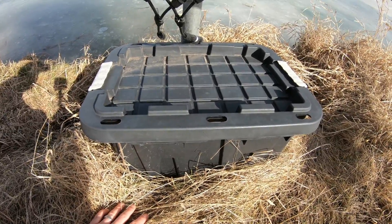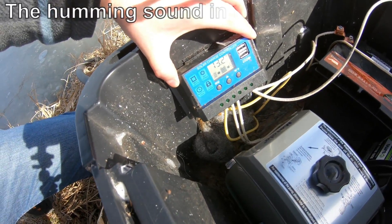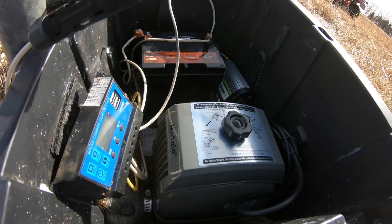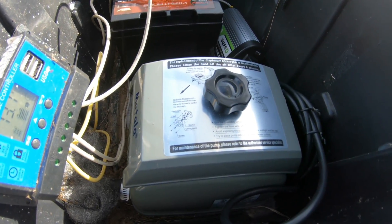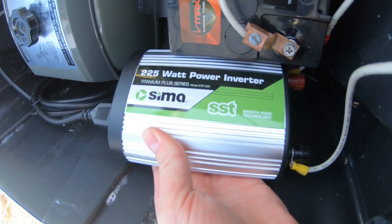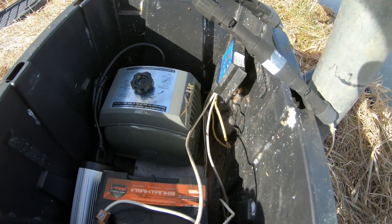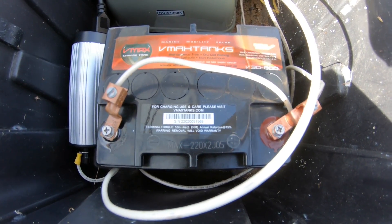Let's take a look inside and I'll show you what we have set up. First you are going to need a charge controller. I'm using this Matala 60-liter pond pump. This is a Sima 225-watt inverter. And finally I have a 30-amp hour VMAX AGM battery.